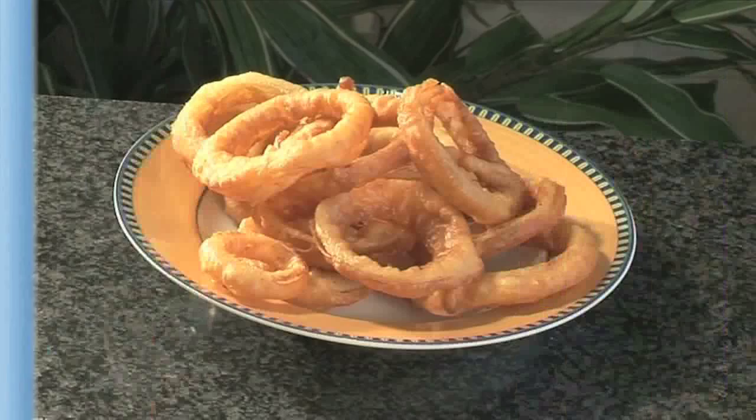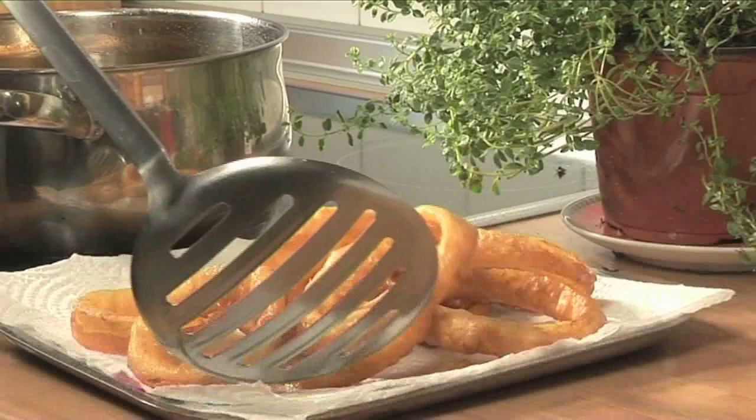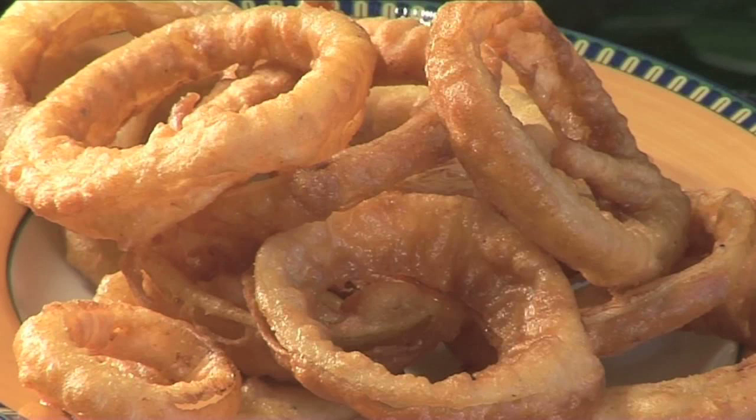Hello and welcome to Videojug. We're going to show you how to make crispy onion rings. Good onion rings are quite hard to find in restaurants, often arriving limp and soggy. They need to be crispy on the outside and tender within. Great as a snack or side dish, this recipe will have them perfect every time.